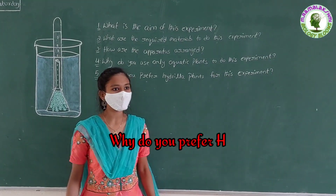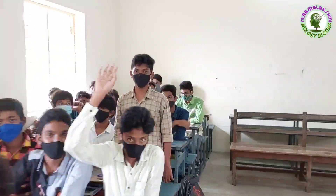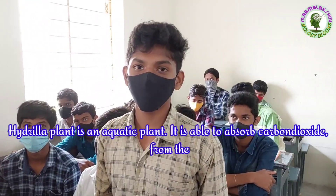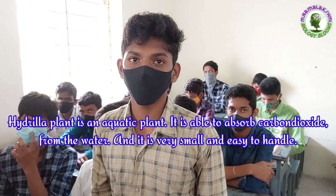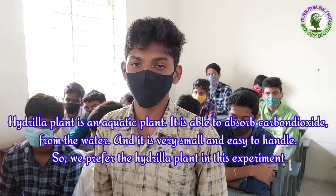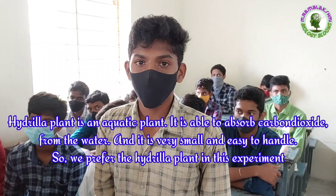Why do you prefer hydrilla plants for this experiment? Swami: Hydrilla plant is an aquatic plant. It is able to absorb carbon dioxide from the water, and it is very small and easy to handle. So we prefer the hydrilla plant in this experiment.